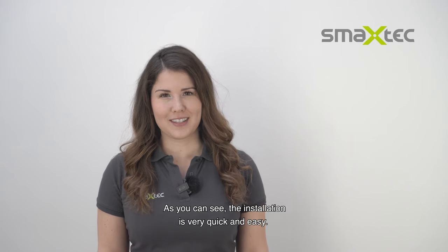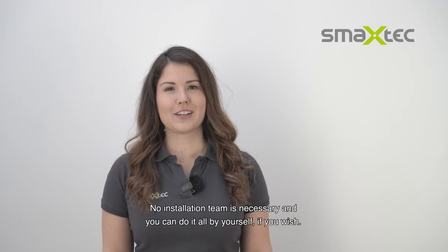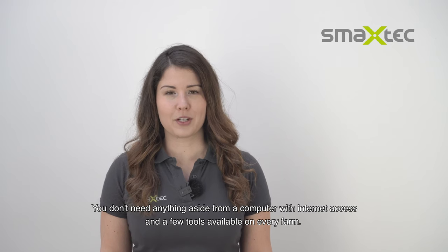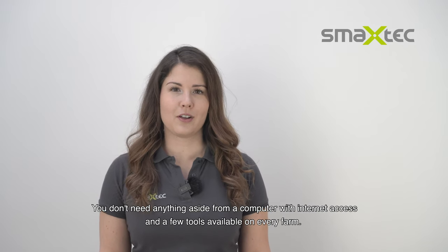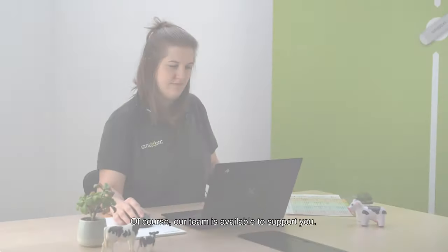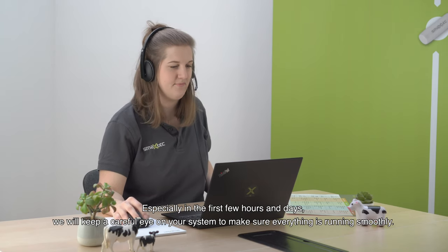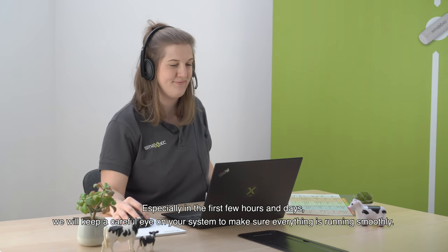As you can see, the installation is very quick and easy. No installation team is necessary and you can do it all by yourself if you wish. You don't need anything aside from a computer with internet access and a few tools available on every farm. Of course our team is available to support you — especially in the first few hours and days, we will keep a careful eye on your system to make sure everything is running smoothly.